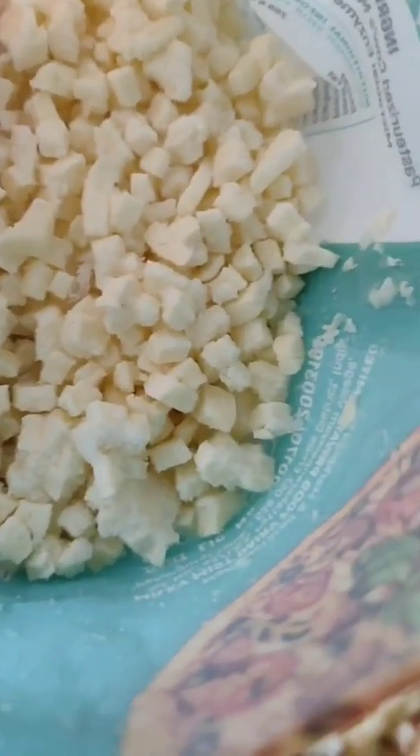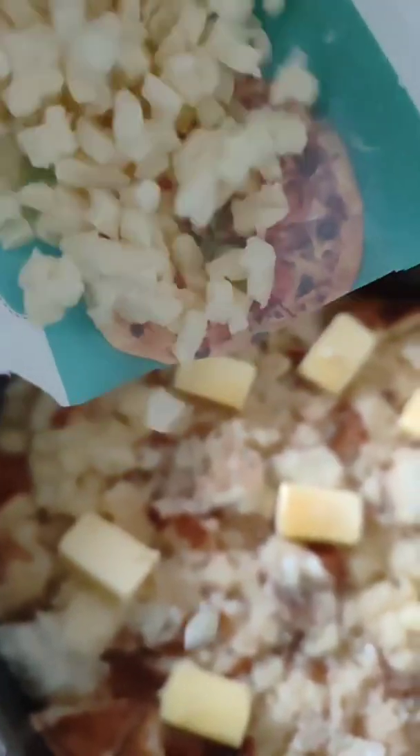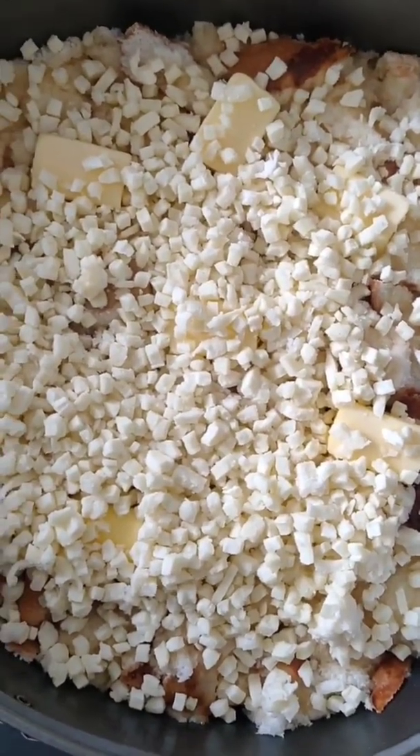We will add mozzarella cheese and pizza. After adding the pizza and cheese, we will turn on the gas and cook it for 7 minutes on full flame.